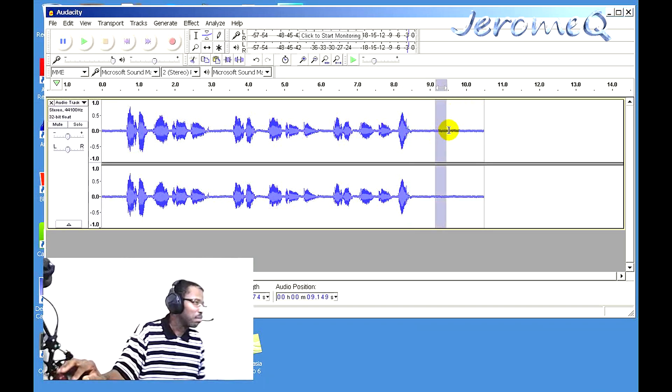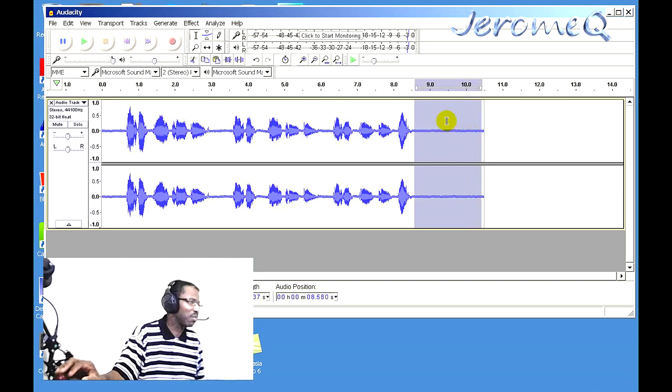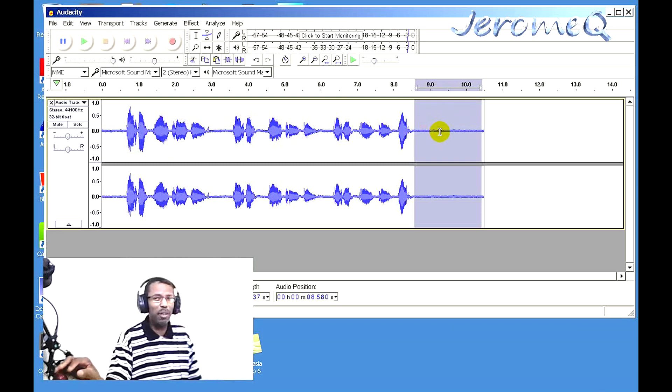Wow — it sounds really, really nice. You can even hear the bass in here. And looking at the waveform graph, there's not too much noise at all. You usually see noise in the quiet parts of the audio — that's when you notice background noise — and it looks fine.